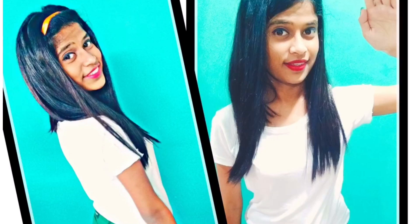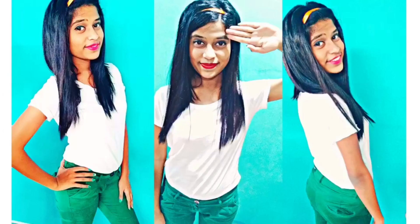As you guys can see, I wore green chinos and a white t-shirt along with a saffron color hairband — this is my attire for this Independence Day. If you guys have loved this video, please give it a big fat thumbs up and don't forget to subscribe to my channel. Do share it, guys! I hope you guys have enjoyed watching this video. Happy Independence Day to all — we'll see you in my next video. Bye!